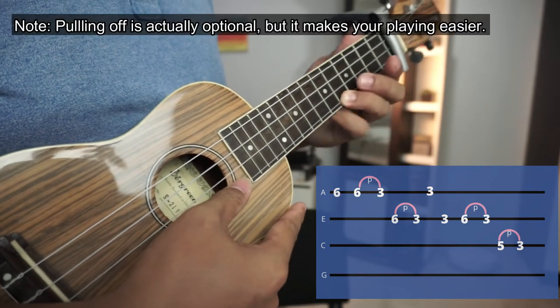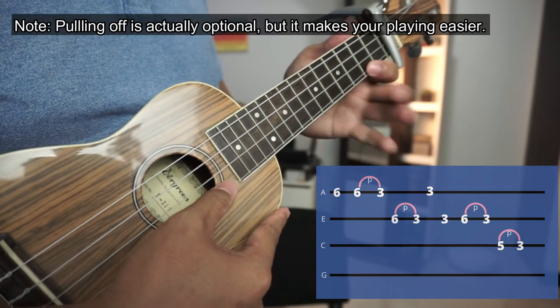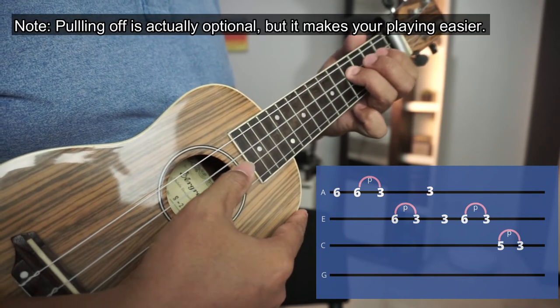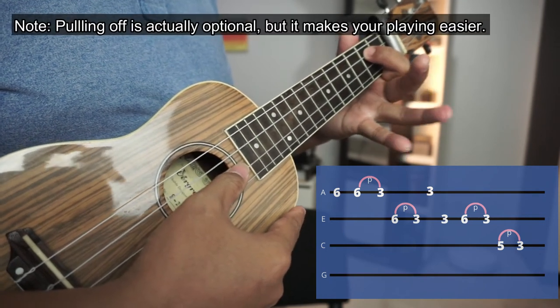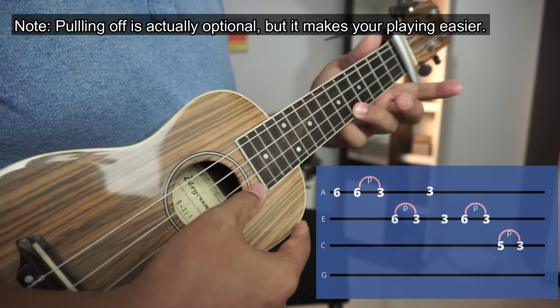It looks like this, it sounds like this. So again, for the last time, the slowest one.